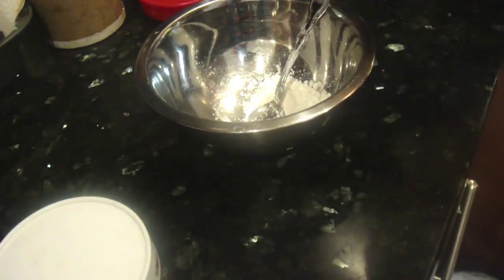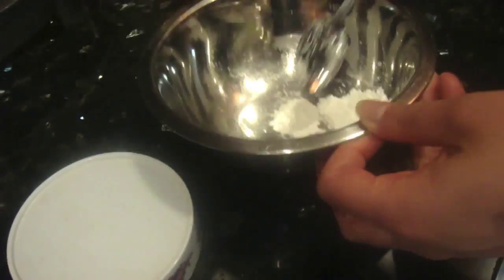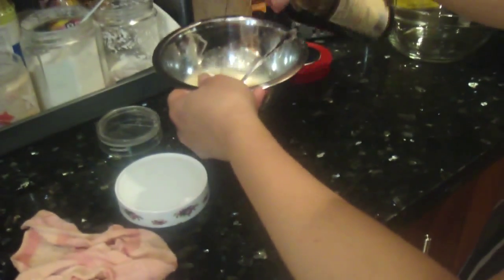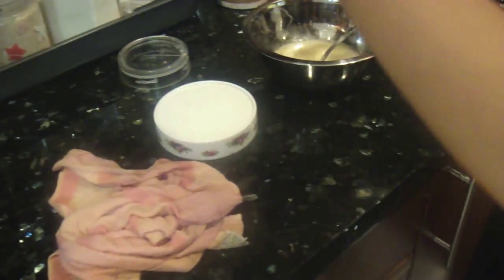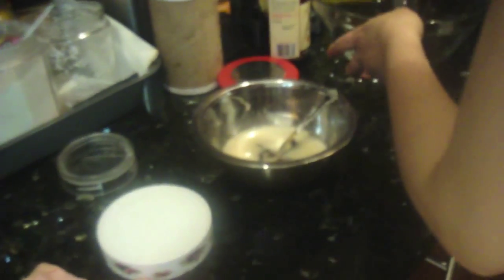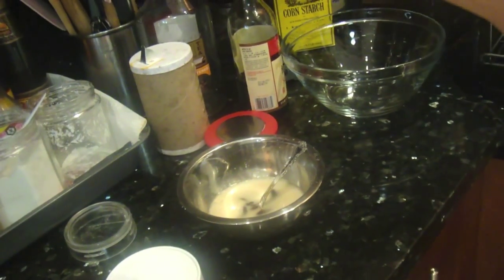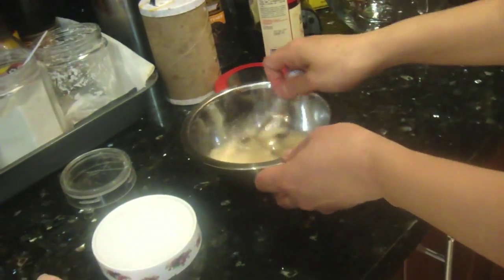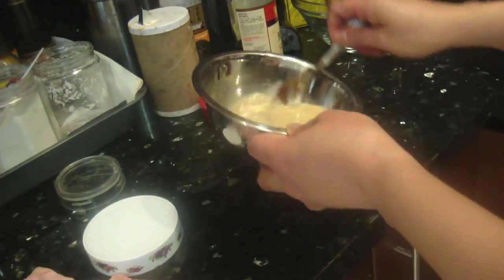So while the peppers are cooking, let's make the sauce for it. We're going to need a little bit of cornstarch, a little bit of sugar, a little bit of sauce, and sesame oil. This sauce will help thicken everything together and make a sauce for the peppers. Just kind of stir it up and there you go, that's the sauce.